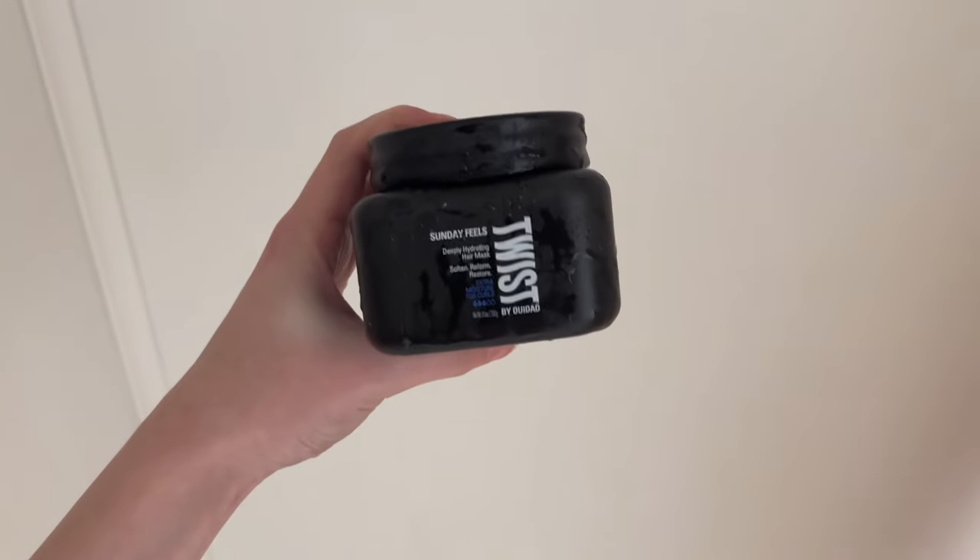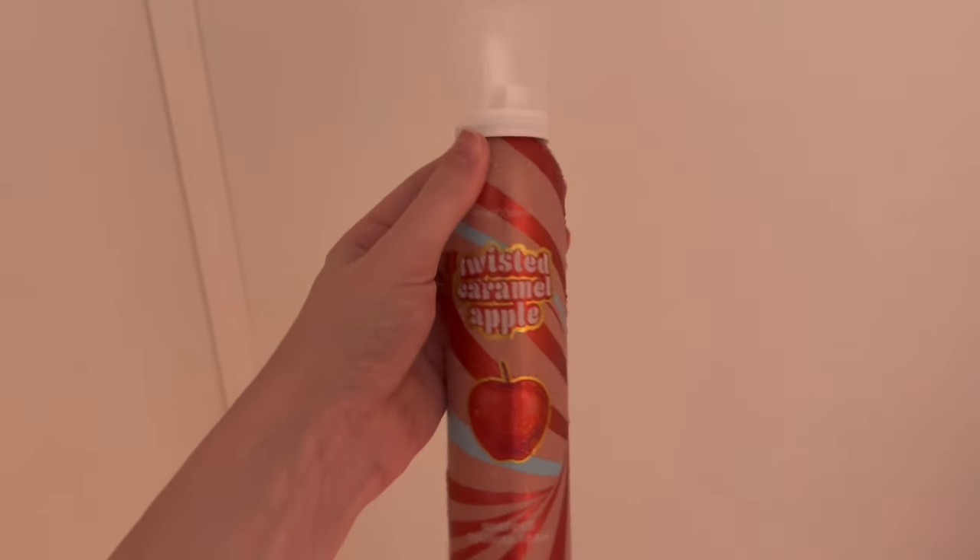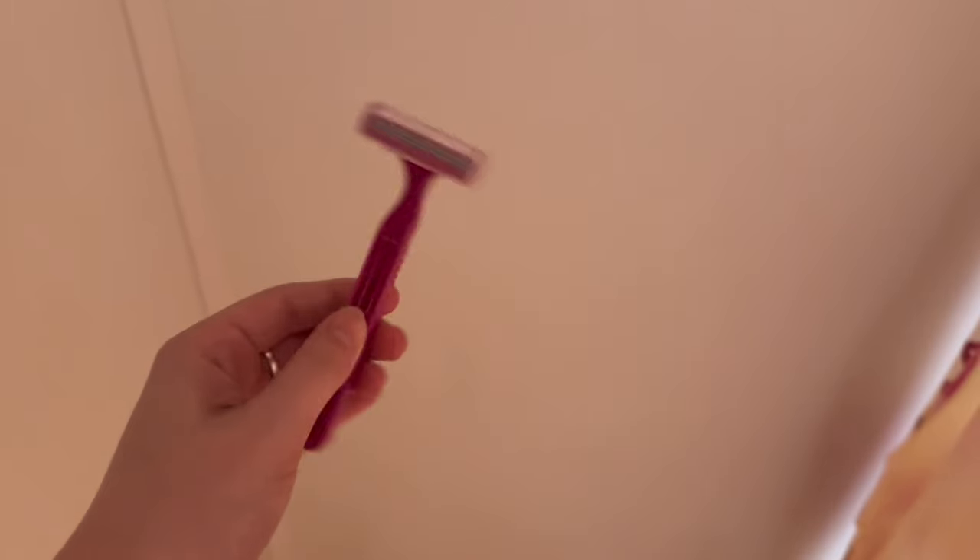I scrub all over my body with this stuff. I love the smell of it — it smells so good. Then I rinse my shampoo out and I put a hair mask in, and I leave it while I shave. This soap foams up and it acts almost like a shaving cream, so I will shave my hard-to-reach places with it.